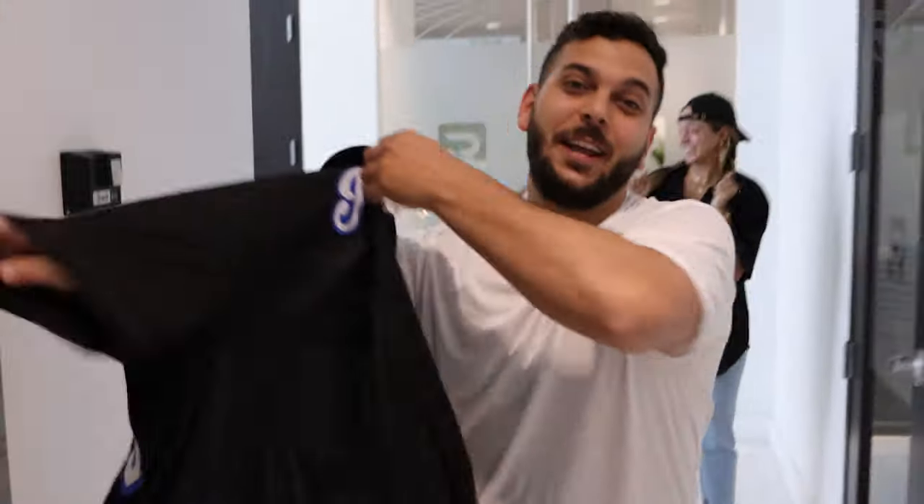Oh my God, it's Willy! We love your videos, they're awesome! Don't forget your jersey — thank you, I totally forgot about this. What would I do without my fans? I feel the energy, so let's go and get started.